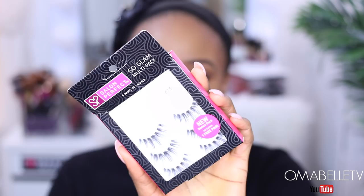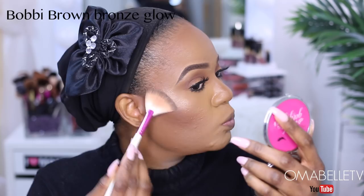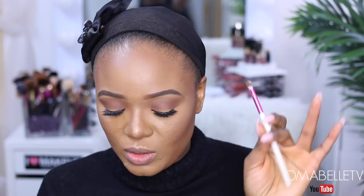For highlight I'm going to be using my Bobbi Brown Bronze Glow. I love to set my brush with a setting spray just to make the inner tear duct highlight pop. For the lips, I'm going to be lining with NYX Chestnut lip liner. This lip combo I'm about to do is my favorite neutral lip combination.